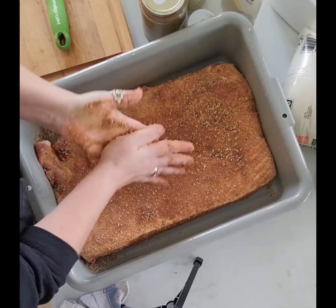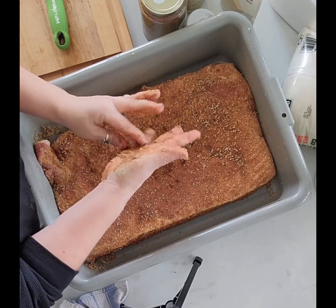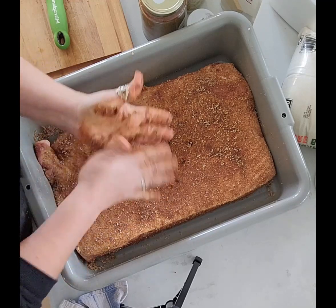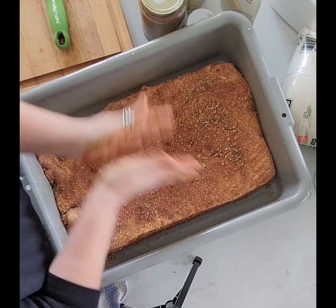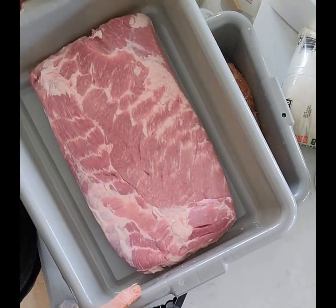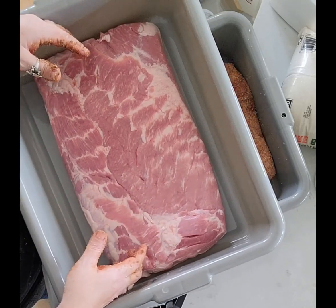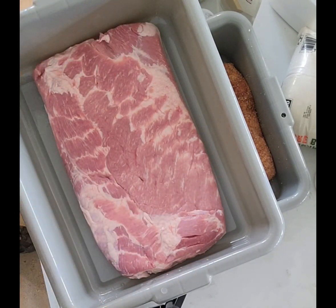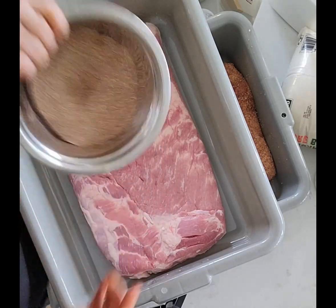That one is done. I try to get the excess off my hands and onto the meat so we don't waste any flavor or spices — again, gloves would probably work better. Then I have this smaller one with all the same flavors, but I've added maple sugar, so it's a slightly different color. Everything else is the same.